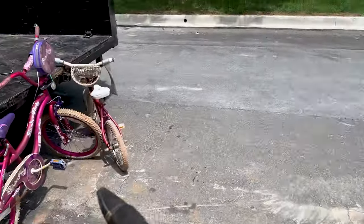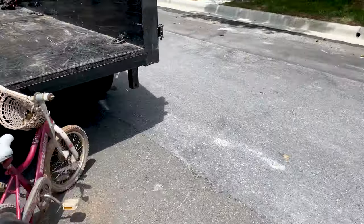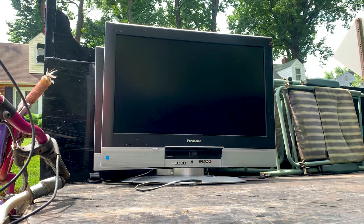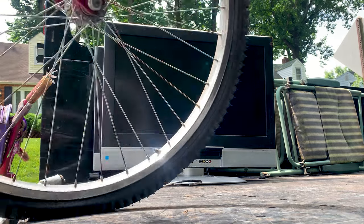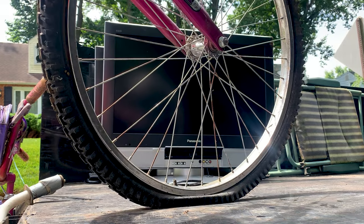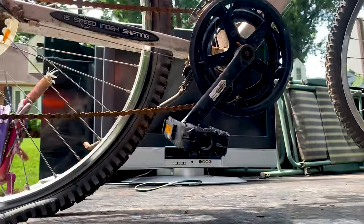All these bikes I'm gonna take to the scrap metal place. There's a grill and some more tables inside as well.